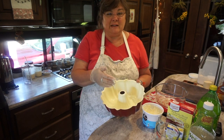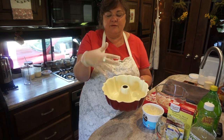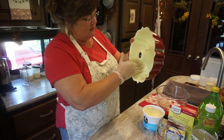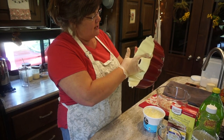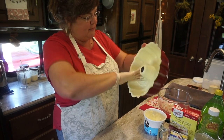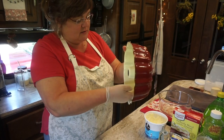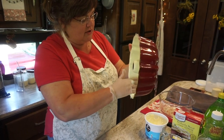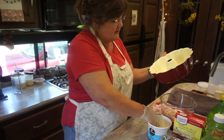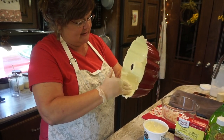To grease and flour a pan very quickly and easily, I get one of these gloves from Gordon Food Service, and I get the shortening and I just coat it using my glove into all the crevices. It's a little bit more challenging in a bundt pan than it would be in a round cake pan. But I just really thoroughly cover the surface with the shortening, getting in all the cracks and crevices.